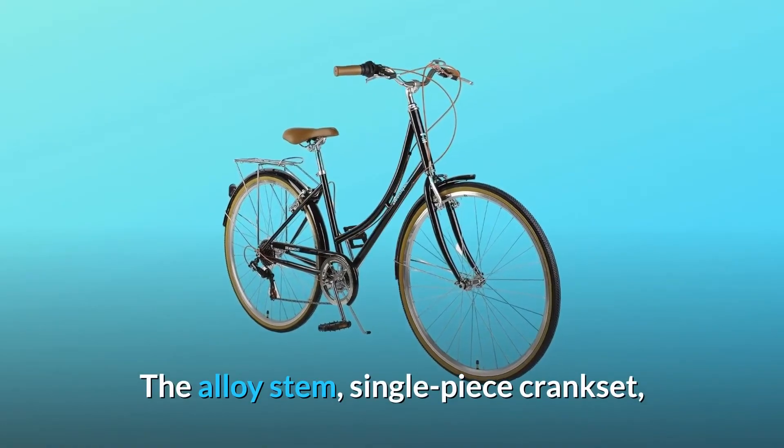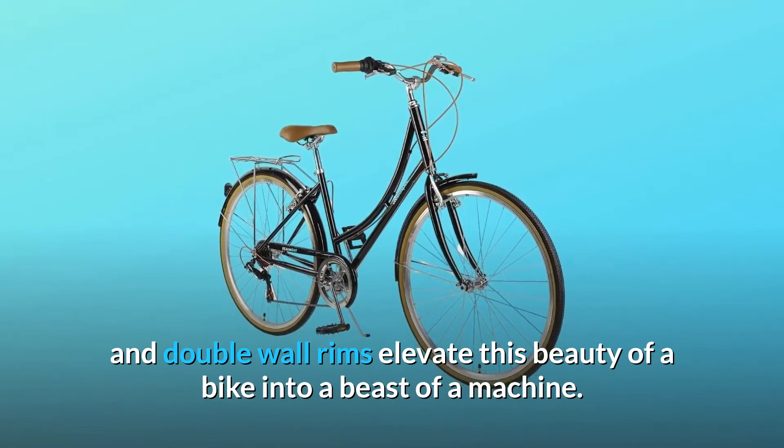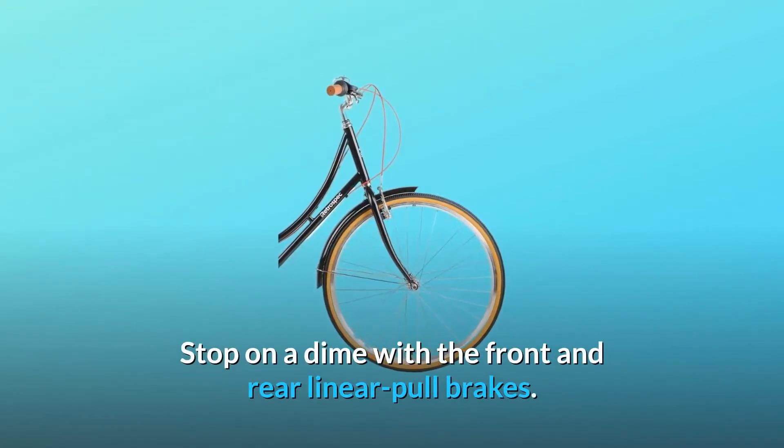The alloy stem, single-piece crankset, and double-wall rims elevate this beauty of a bike into a beast of a machine. Stop on a dime with the front and rear linear pull brakes.